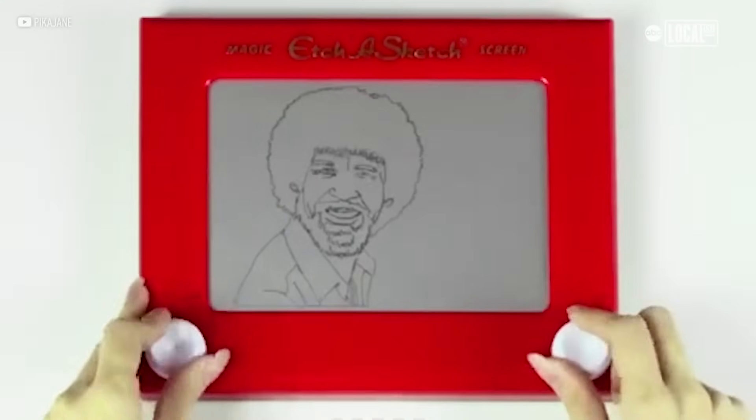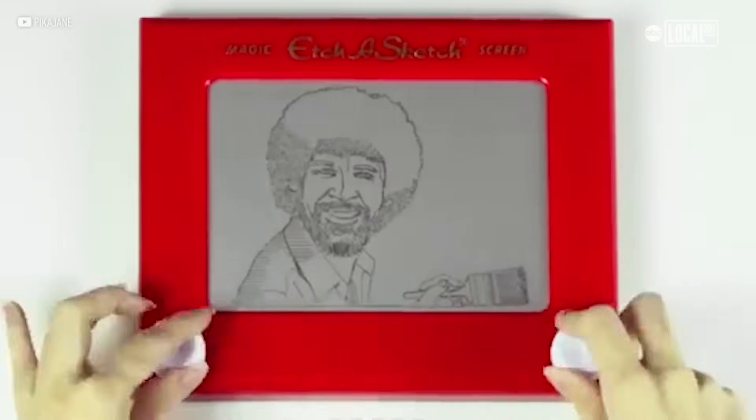I think that it is a really nice combination of nostalgia and joy and happiness. And there's something kind of therapeutic about drawing on an Etch-a-Sketch. And there's something really special about shaking away the drawing and just letting go of it.